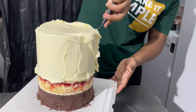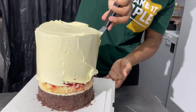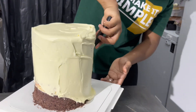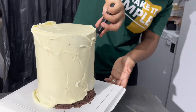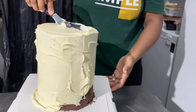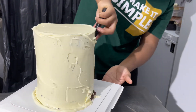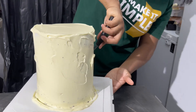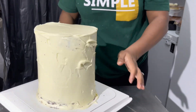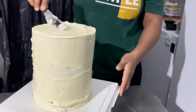Chocolate ganache can be tricky to work with. But if your cakes are chilled before you start, then you would have nothing to worry about.